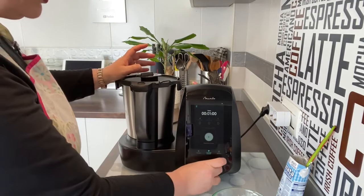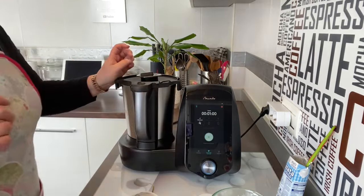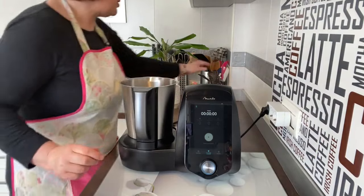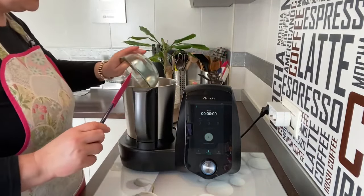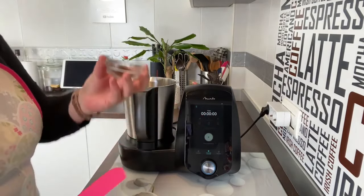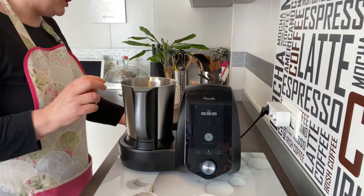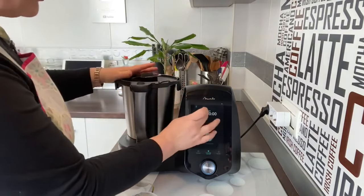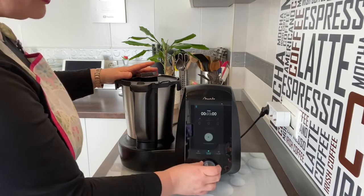Hemos puesto la nata y ahora lo mismo: un minuto a velocidad 4. Queda súper espumoso. Vamos a poner el azúcar y vamos a poner los 2 gramos de café. Volvemos a hacer lo mismo: un minuto a velocidad 4.